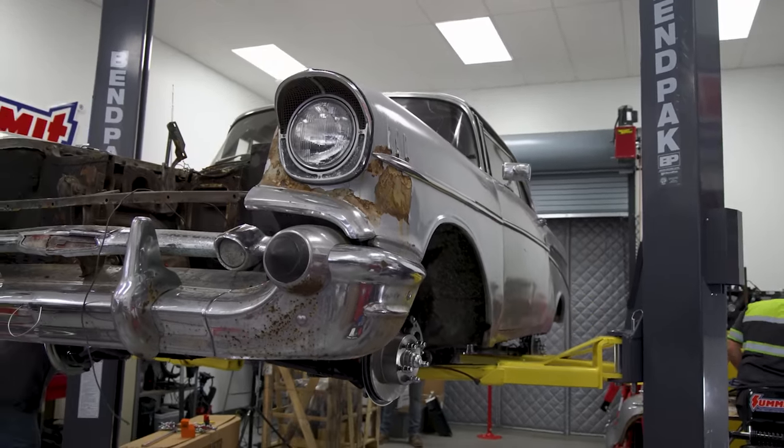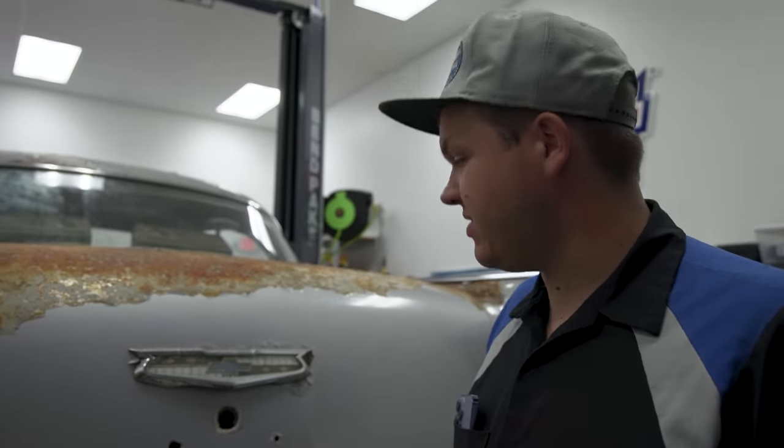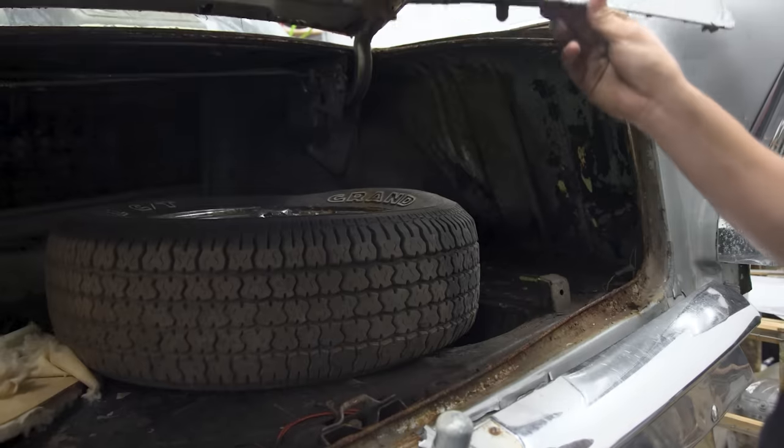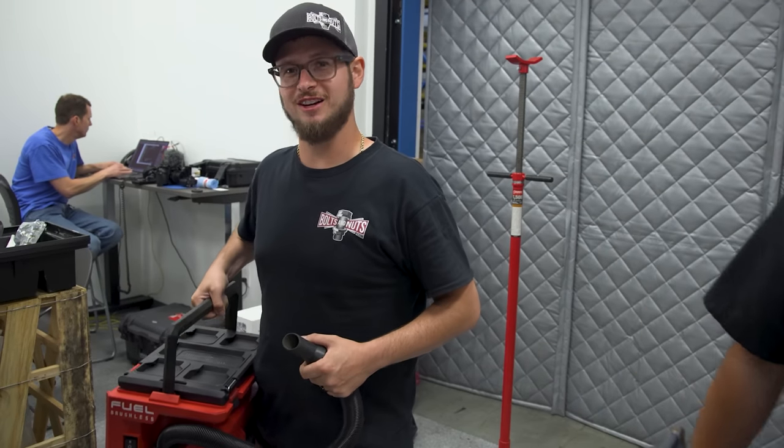We let the car down off the lift. We're getting into the trunk to figure out the struts — taking the old one off. Hillbilly's taking the door latches out of the doors because we need to either get those to work or try to overnight a new set. The locks got beat out, so I just have to use a flathead screwdriver to get into the trunk. There's a bunch of junk — but there's the strut up there. I'm vacuuming out the trunk.